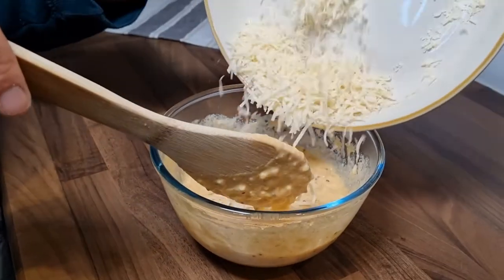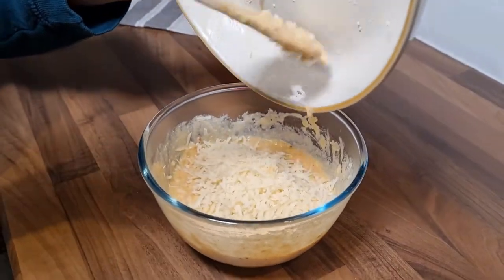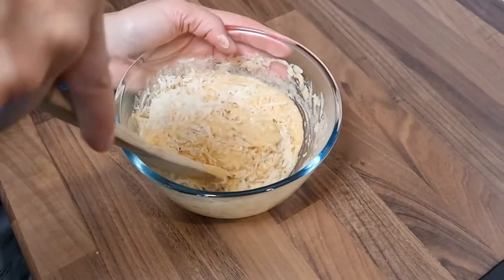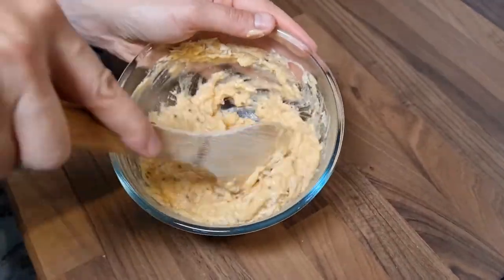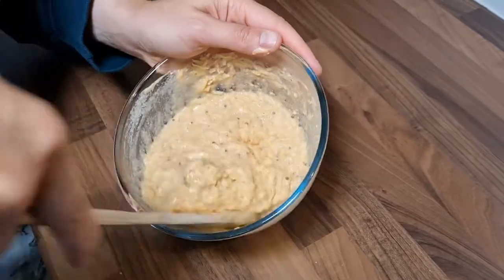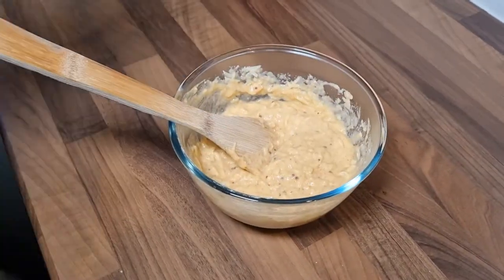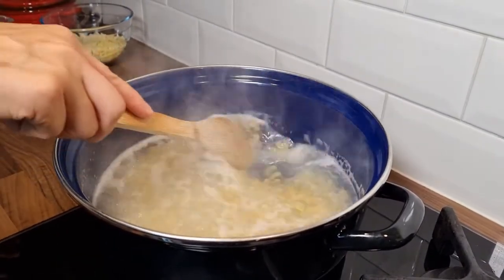Oh, it's good. I am going to cook a lot of water. I am going to heat it up to a plate. You can heat it up to a plate. It is done.